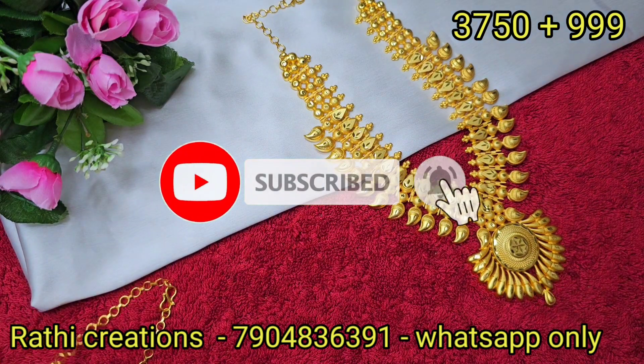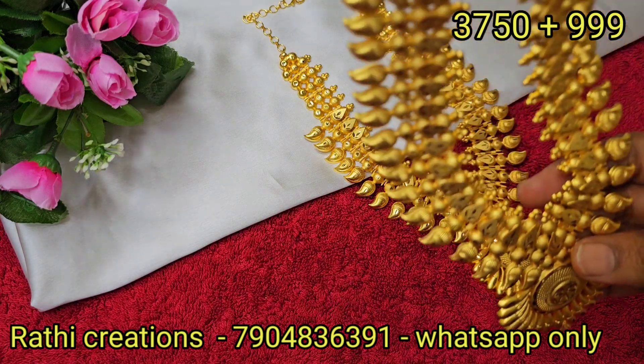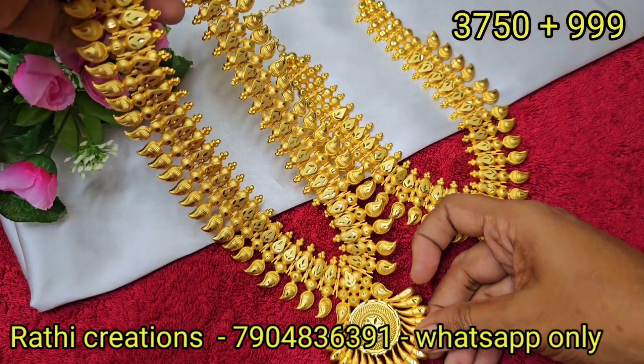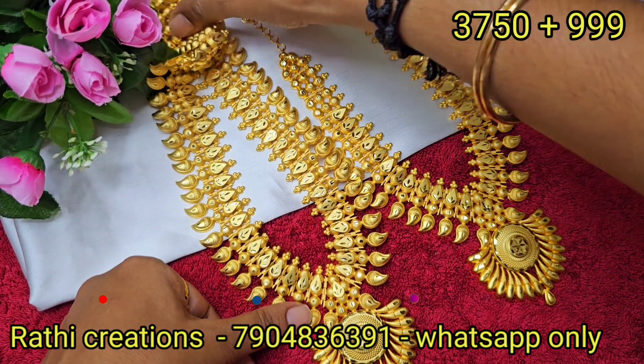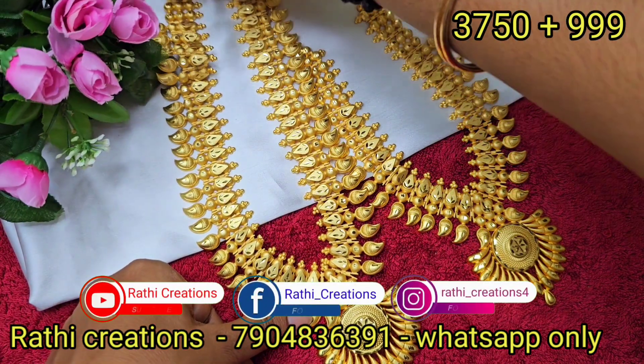If you want to see the channel, subscribe and click the bell icon. If you want to see new arrivals, follow us on Instagram and Facebook.